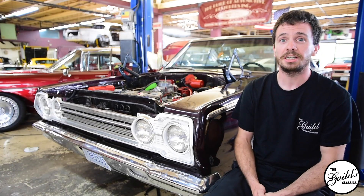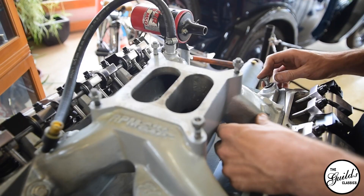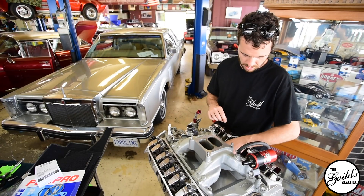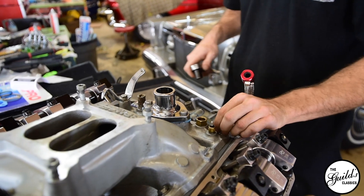Hi, my name is Scott, and I'm a technician here at the Guild. I've been working on this 1967 Plymouth Belvedere, rebuilding the engine. We had to figure out why he had low compression on one of his cylinders, why he was having power loss, and we found out it was a head gasket issue.